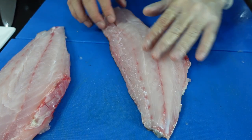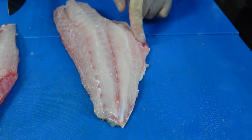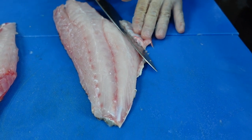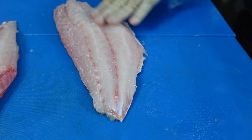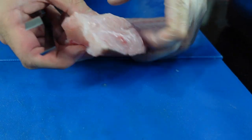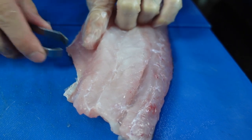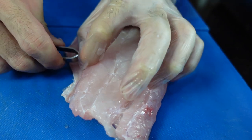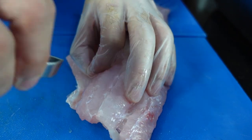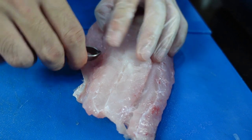Now your fillets are not yet fillets — you still need to remove any bones. You have two sets of bones: one here in the middle and one here on the lateral side of the fish. Just try to angle the knife towards those bones and then trim it off. Then you can use some pliers or tweezers to remove any remaining bones. Try to feel the bones, then pull along the grain of the fish so you don't take too much of the meat, and pull it out.